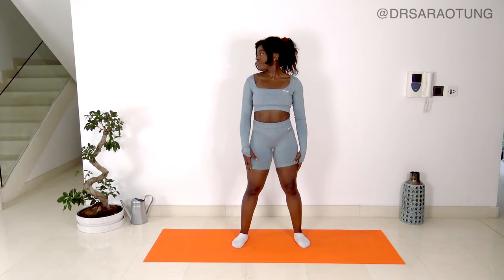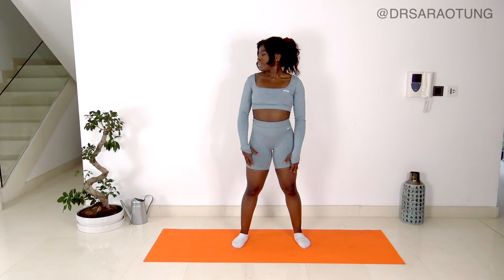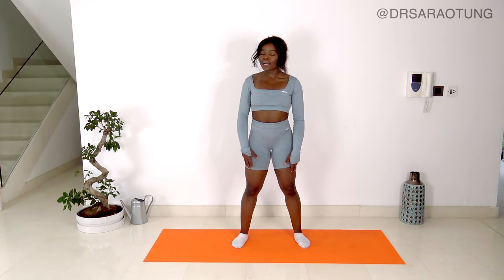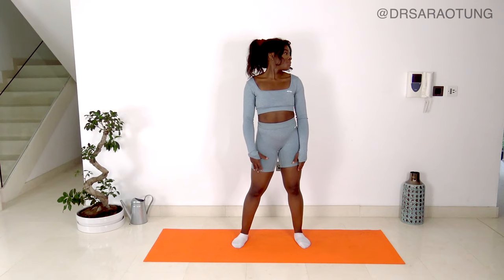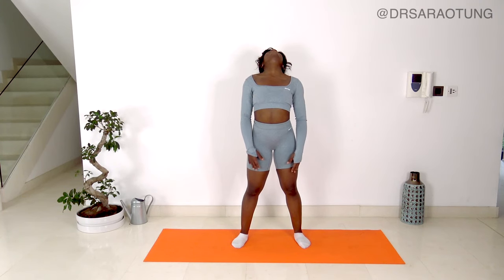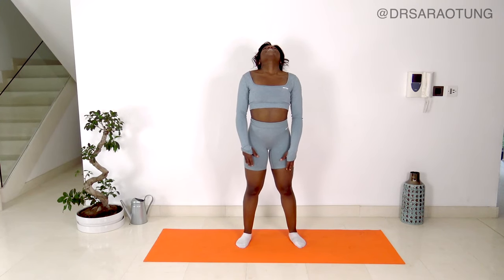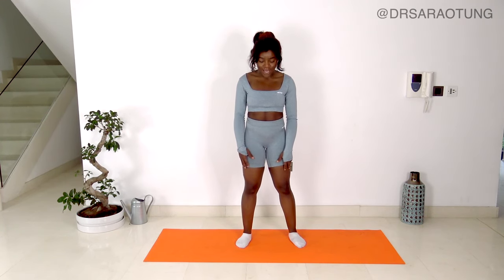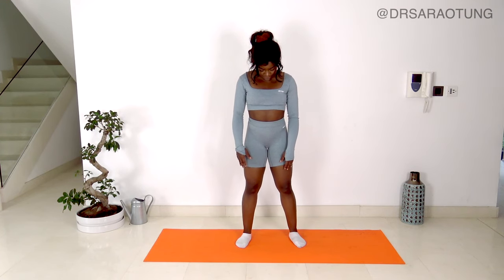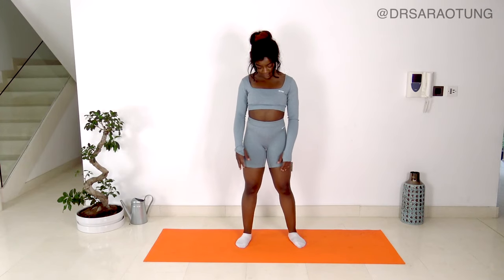Then we're just going to stretch out the neck. Looking across the right shoulder, keeping the shoulders nice and low, nice and long neck. Deep breath in for a count of four, and exhale for four. And over the left shoulder. Then we're going to tip the head back, looking up to the ceiling, feeling that stretch through the front of the neck and front of the chest. Deep inhale and exhale. As you exhale, bring the chin to the chest. Inhale and exhale. Wonderful. Well done.